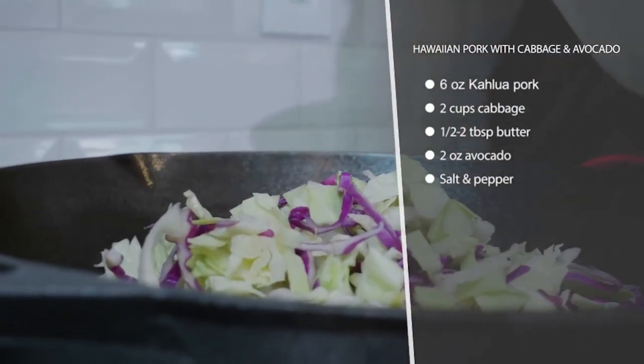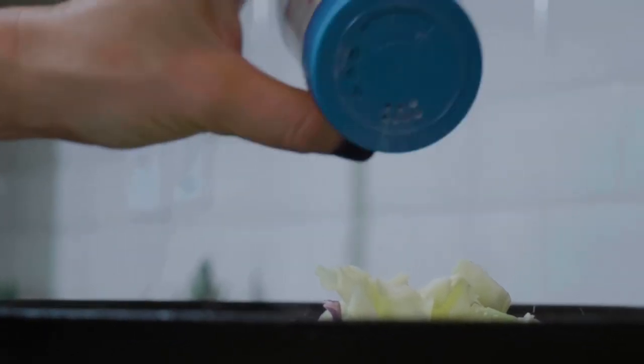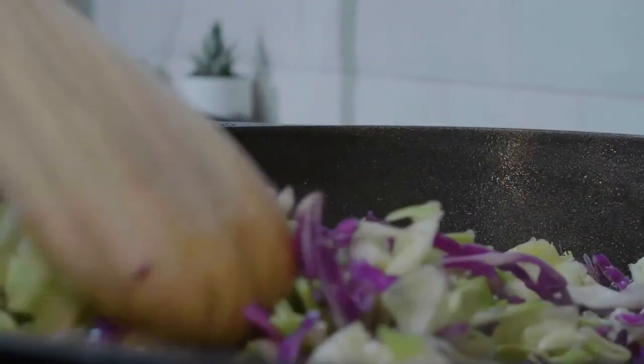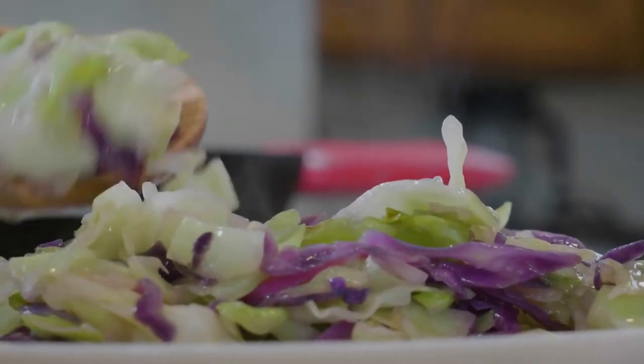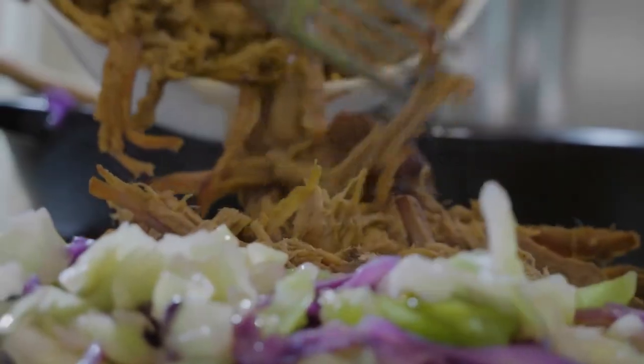It will just cook in its own juices. You want to go for a nice fatty pork cut like pork shoulder or Boston butt. Let that cook with some liquid smoke and some salt, and it will just shred apart with two forks really easily.